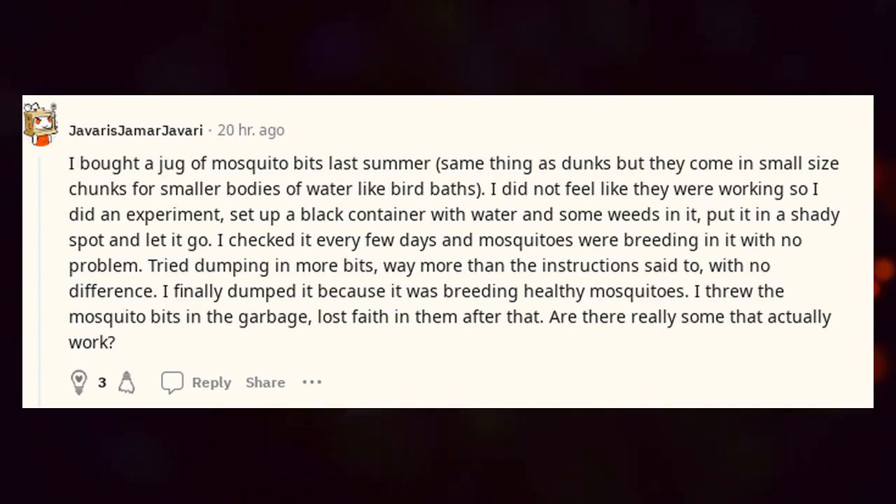I bought a jug of mosquito bits last summer — same thing as dunks but they come in small-size chunks, for smaller bodies of water like bird baths. I did not feel like they were working so I did an experiment: set up a black container with water and some weeds in a shady spot and let it go. I checked it every few days and mosquitoes were breeding in it with no problem. I tried dumping in more bits, way more than the instructions said to, with no difference. I finally dumped it because it was breeding healthy mosquitoes. I threw the mosquito bits in the garbage and lost faith in them after that. Are there really some that actually work?